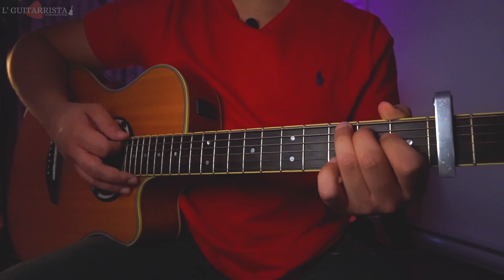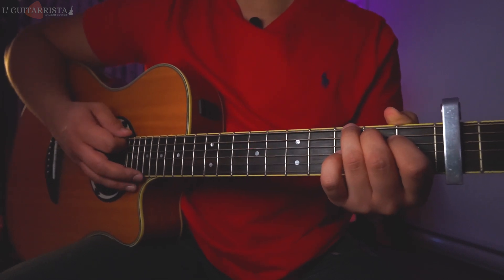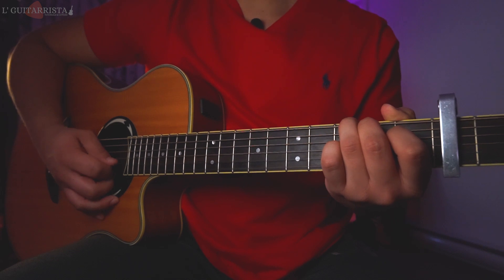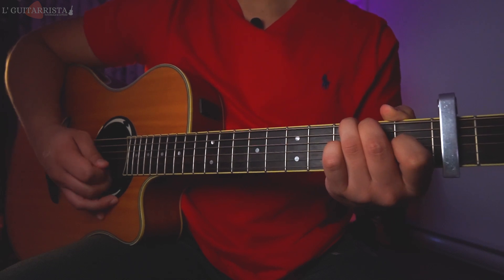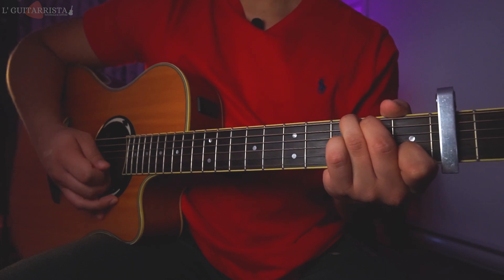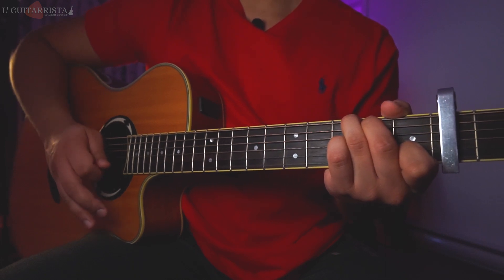Then we go to G major open — we still do a strumming downwards, then we play second string open and second string first fret, and that's it.